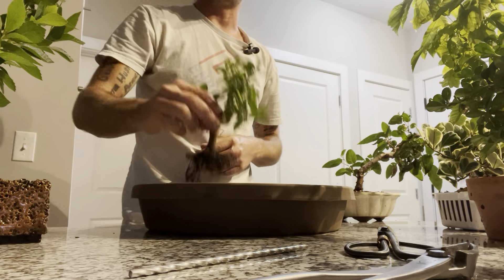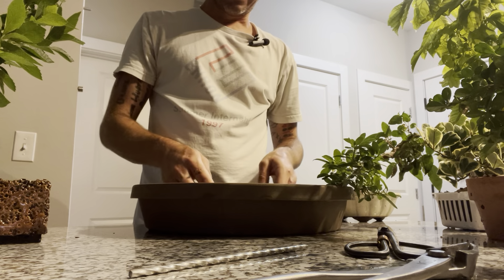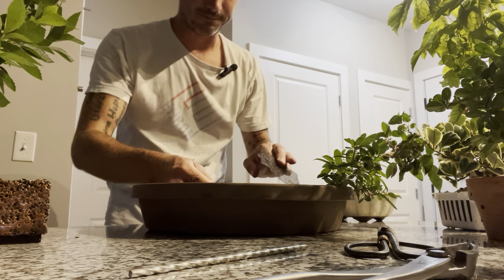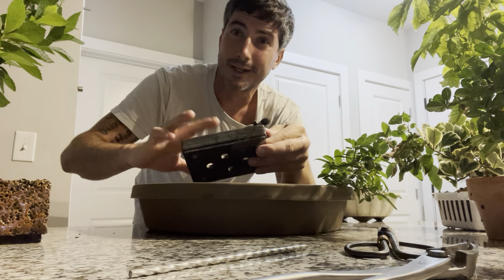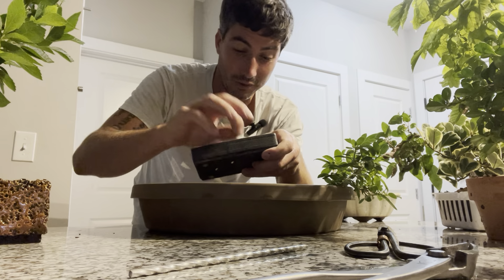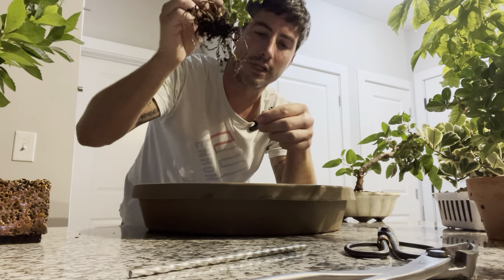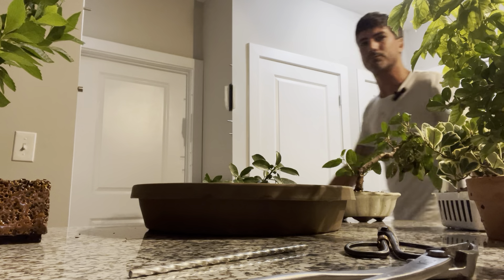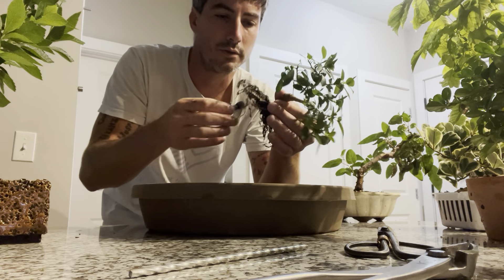The first oops was knocking this guy out of his pot. Not a big deal — it's a nice, healthy plant. Just kept it wet. One issue I'm running into is that although I've got all the soil that came out of the pot, I don't have any more soil because it's outside in my car and I am not leaving this building.